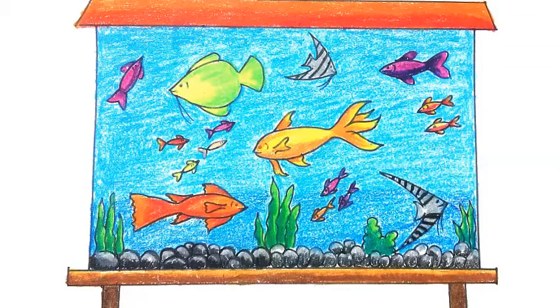Hi everyone, today I'm going to show how to draw an aquarium. First I'm drawing the table. I've drawn one line at the end of the sheet — you can leave four or seven centimeters from the end of the sheet. This is for drawing the table. Then I've drawn the other line, the joiner, and then I draw the legs.